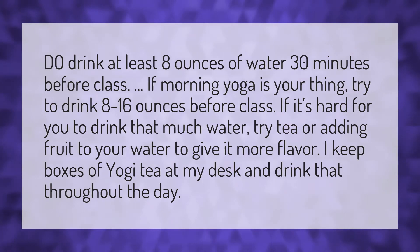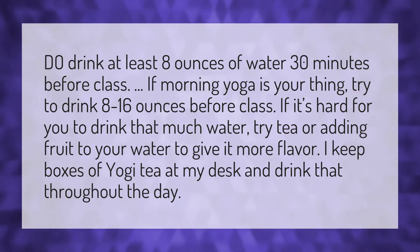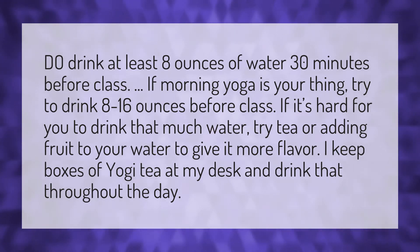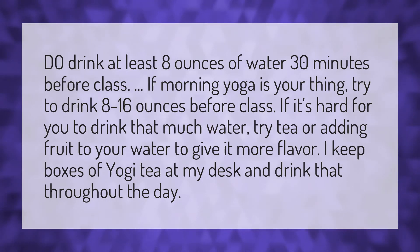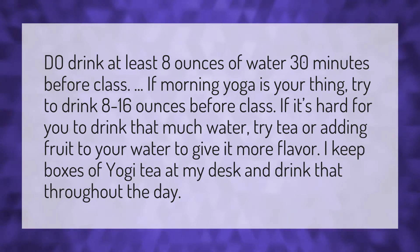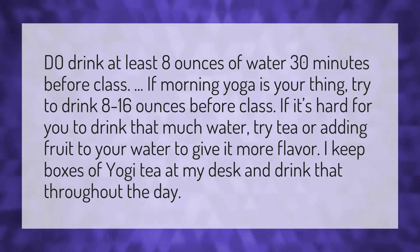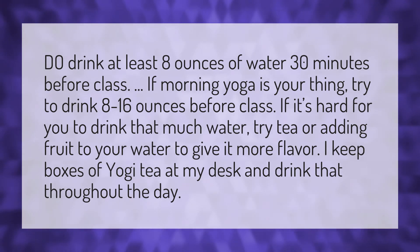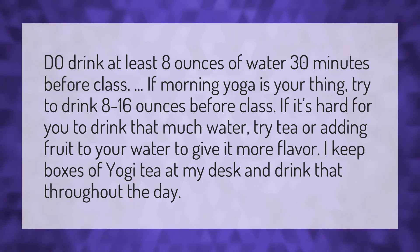Do drink at least 8 ounces of water 30 minutes before class. If morning yoga is your thing, try to drink 8 to 16 ounces before class. If it's hard for you to drink that much water, try tea or adding fruit to your water to give it more flavor. I keep boxes of yogi tea at my desk and drink that throughout the day.